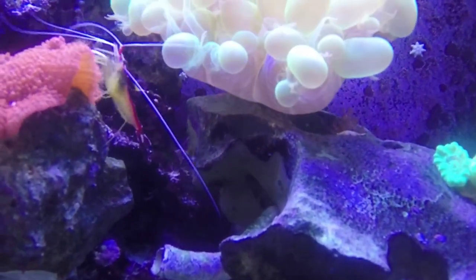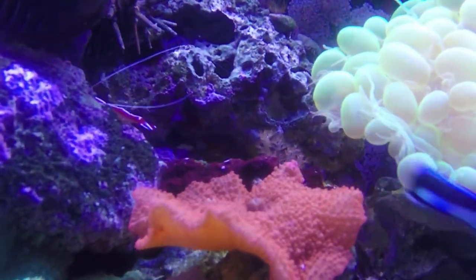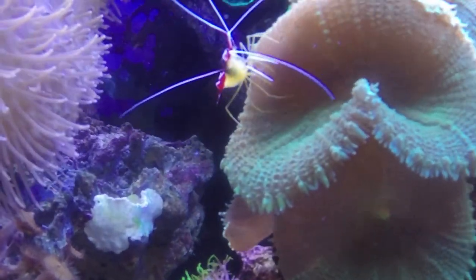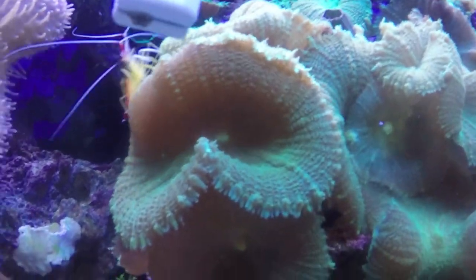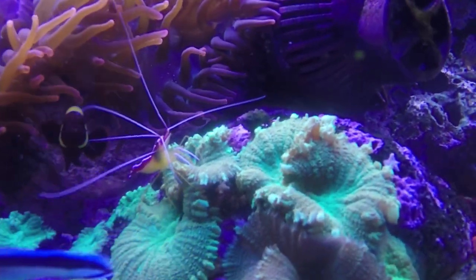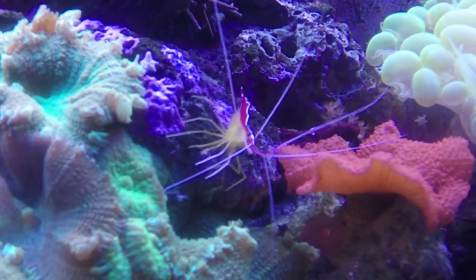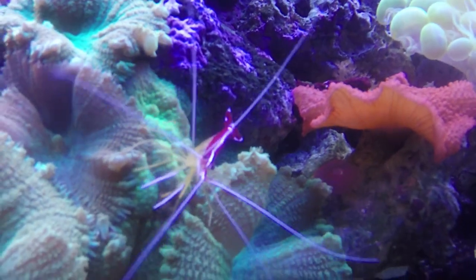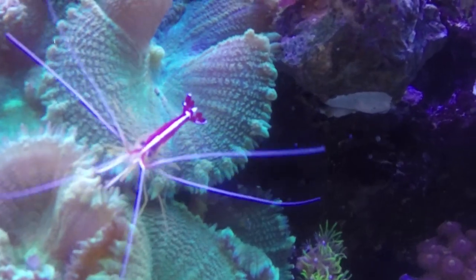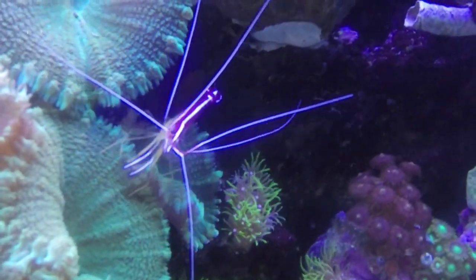You'll actually find these guys in Africa. These cleaner shrimp are going to set up cleaning stations around your tank for fish to come by. They're going to clean bacteria and dead tissues off of your fish, and some fish will even let them clean their own teeth — which is pretty crazy, because you'd think they'd eat them. Another cool thing about these guys is they stay out in the open. They're not shy like a fire shrimp might be — they're always going to be out for you to see them.